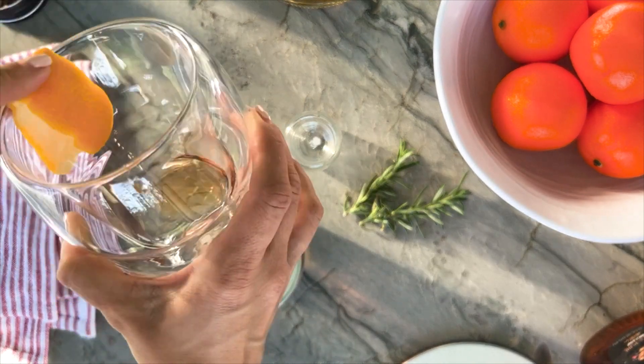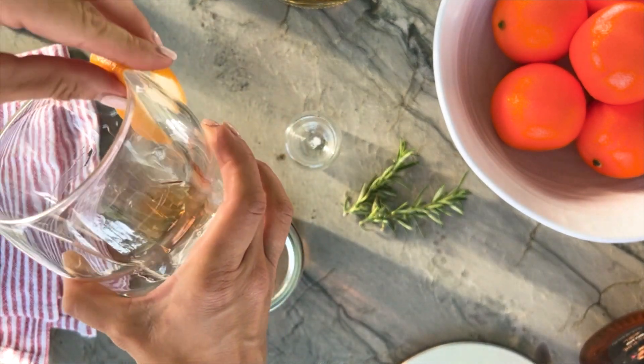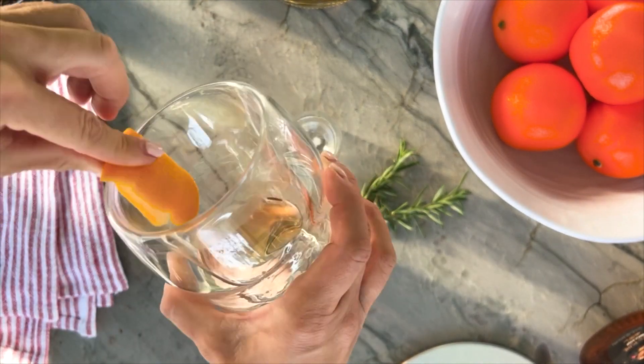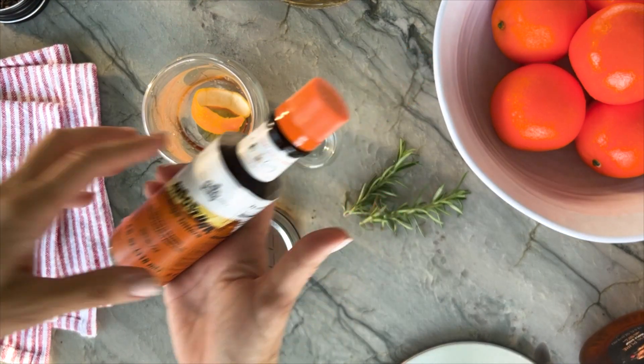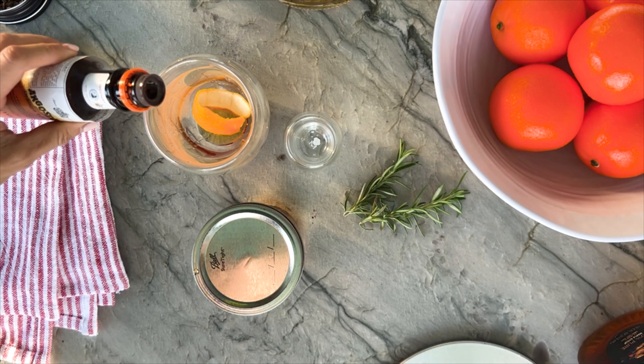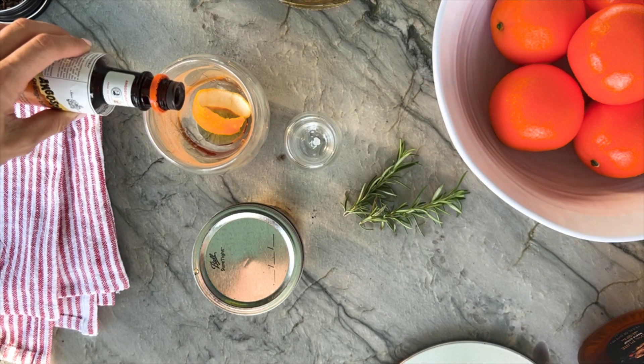Let's start with maple syrup instead of simple syrup for a bit of sweetness. Rub the glass with orange zest to add citrus flavor. Follow that with a dash of bitters and now let's pour our smoky bourbon in and stir all these flavors together.